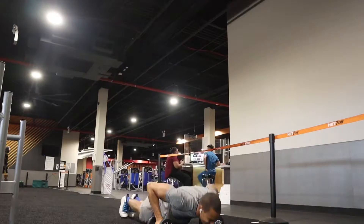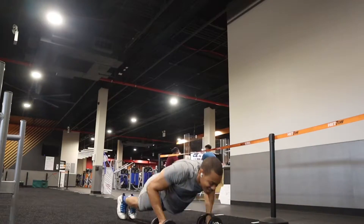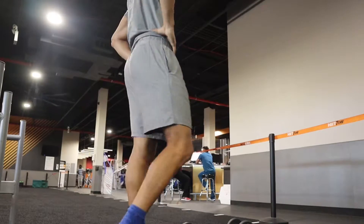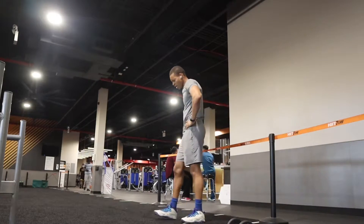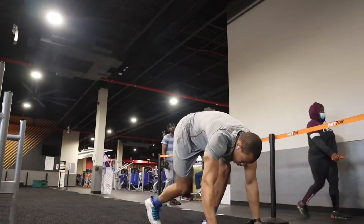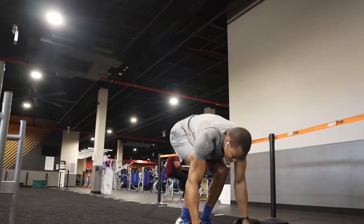Stick along for the journey. I kept certain clips in here of me actually tired because I wanted to show you a part of the grind — what goes on during the workout. It's not all glitz and glamour. You're not just gonna power through; you're gonna have to catch your breath. I had to catch my breath, recalibrate, then went back in and gave it my all. That's what you have to do.